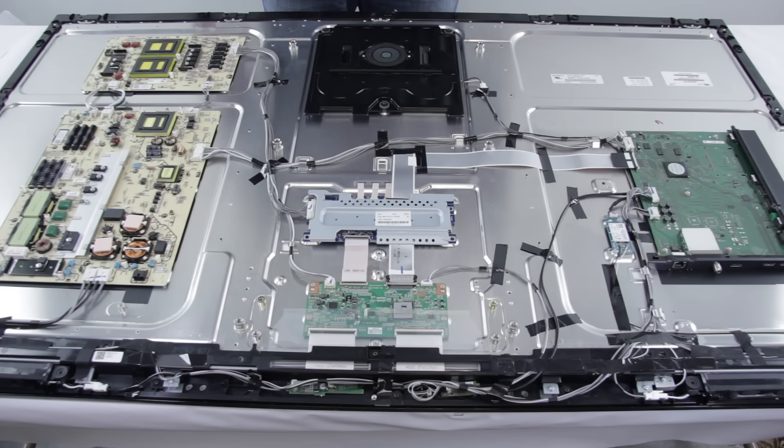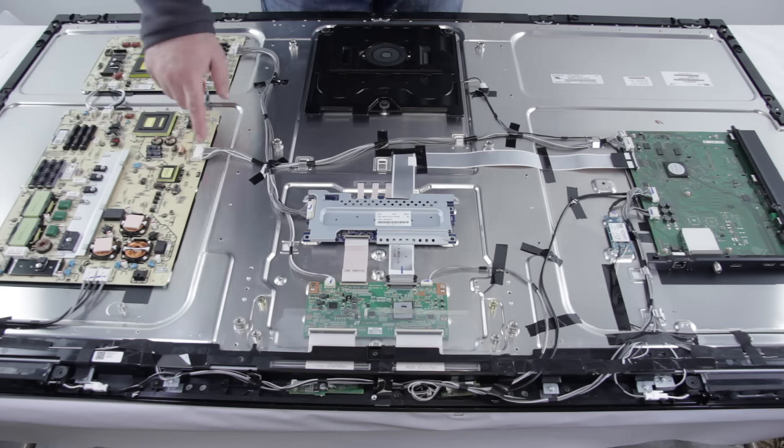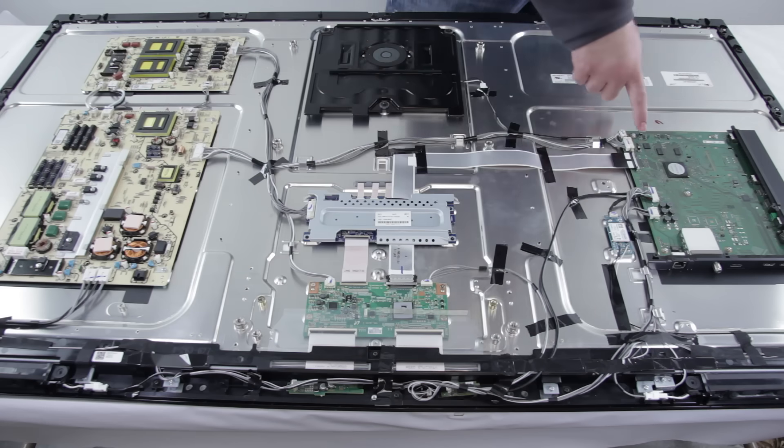The other power supply is called the G6 power supply. The G6 power supply connects to the mainboard and to a power saving switch located on the outside of the TV. That goes to the switch. This connection here goes to the mainboard.